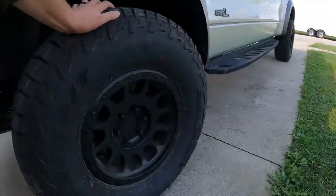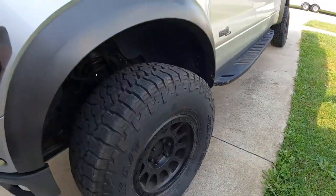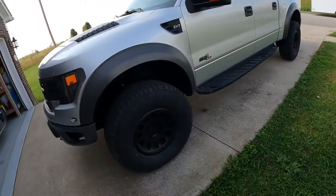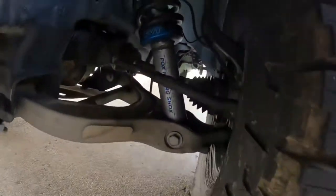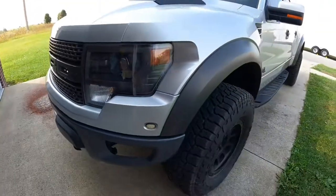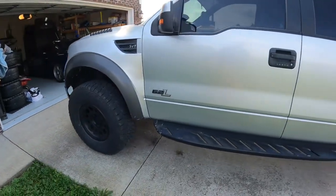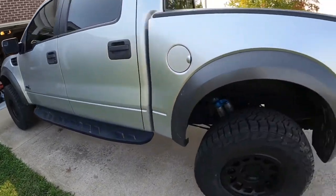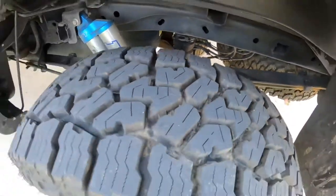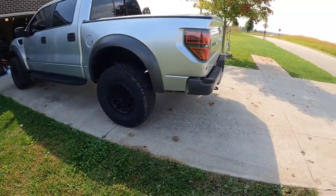It has Method wheels — 17s. And then I put a brand new set of 35-inch Falcon Wild Peaks on it. These trucks from the factory have an adjustable front coilover, and this one is on the middle perch so it's raised up one inch. I got one side completely apart and realized it was seized — couldn't get it undone. So instead I replaced the rear block from a two-inch to a three-inch, raising the rear one inch. It's exactly stock height but one inch taller, and I think it looks fantastic.